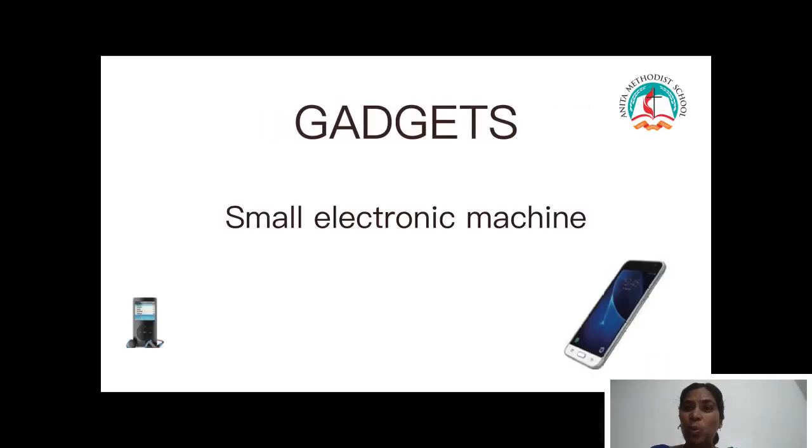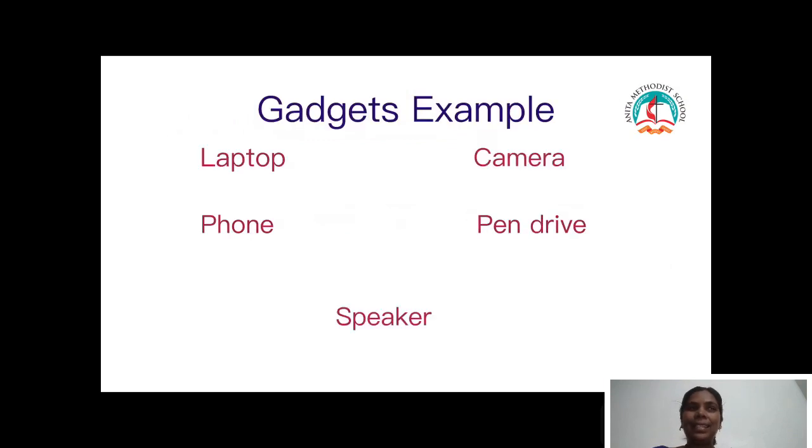Can we recall what we learnt today children? Today we learnt about gadgets. Gadgets is nothing but a small electronic machine. Examples include laptop, pen drive, camera, speaker, and phone.